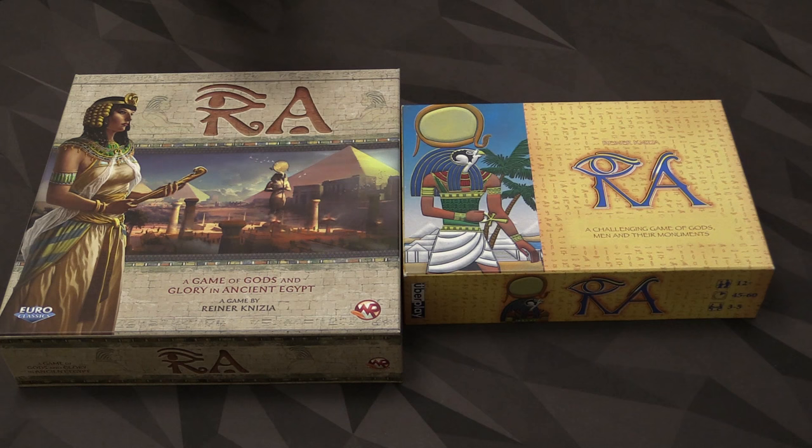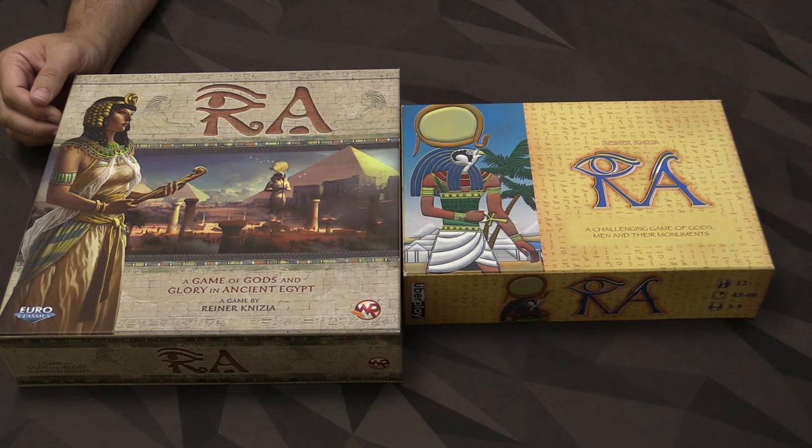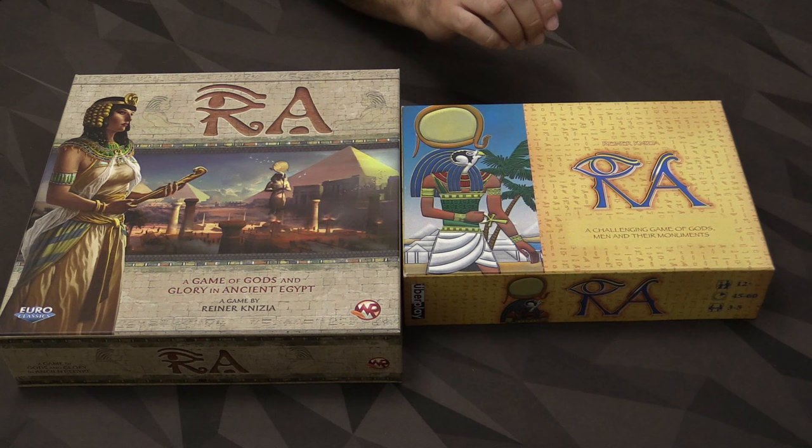As for the looks of the games, I find the new one's cover to be very, very attractive. It's technically a very well done illustration. The lettering looks great. The whole cover has a very majestic look to it. Whereas the old one is a lot simpler, but it is a lot brighter — and I'm going to be touching on that simpler but brighter concept a lot more when I get to some of the other components.